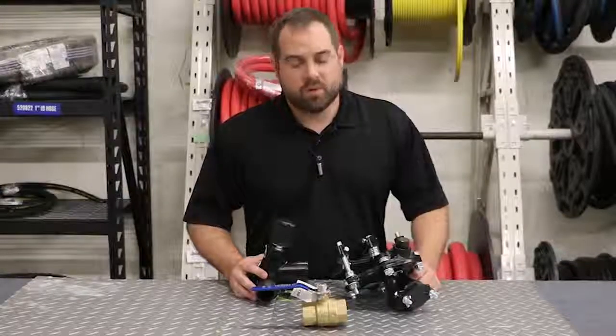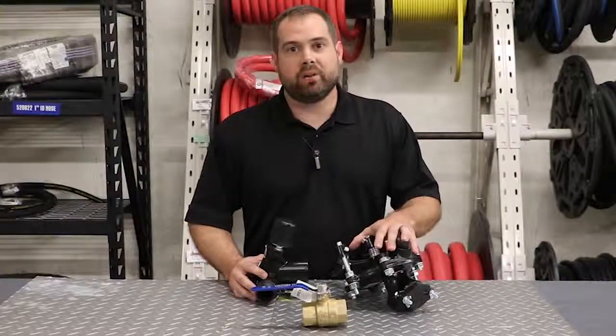Welcome to TMF Tips. Today we're going to be going over the different styles of metering valves that are on the market today.